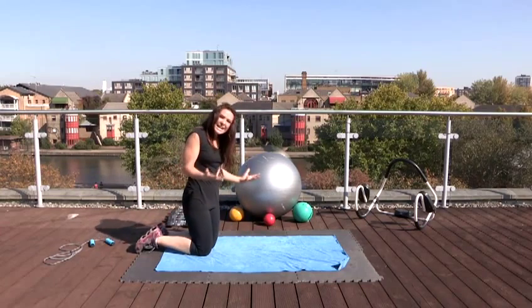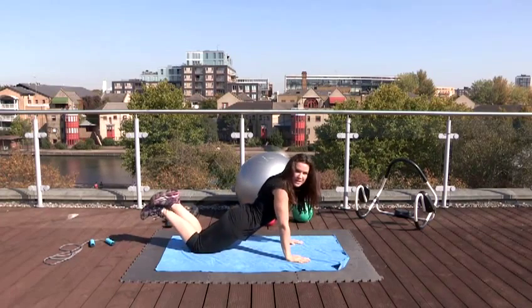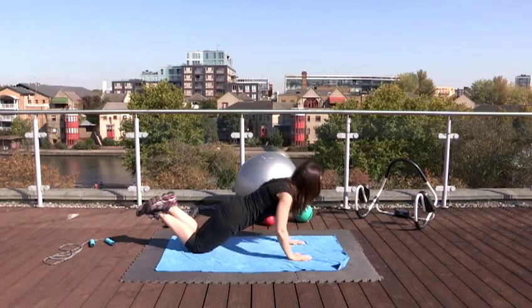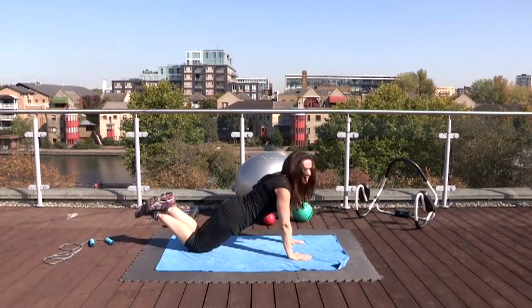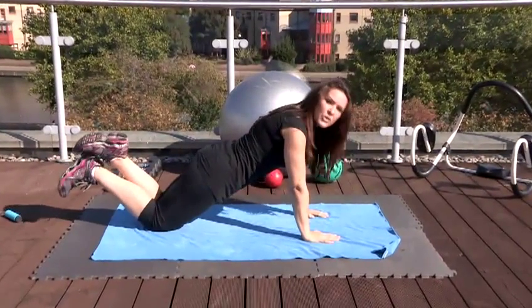For an easier version, if you find it too difficult, come down on your knees. Lift your feet up at the back, keep that back straight, keep that core strong, and go down. Remember this needs to be nice and steady, and you're breathing throughout the exercise.